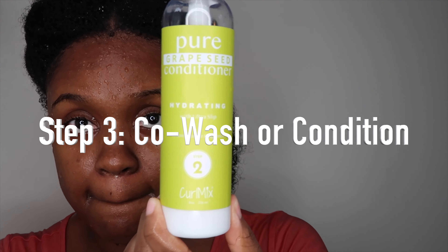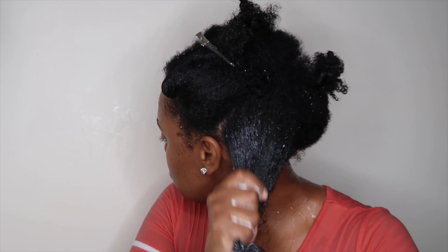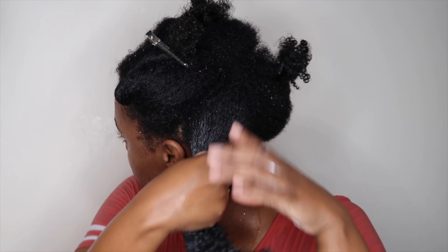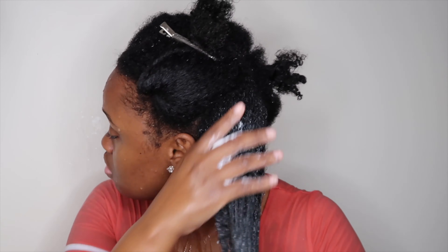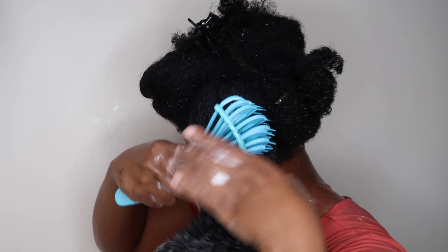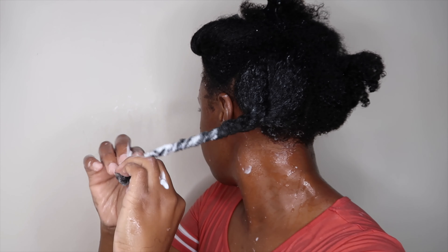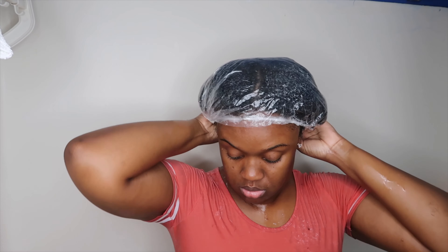We are at the third step, which is the co-wash slash conditioning step. You can either use a co-wash or a conditioner; I decided to use a conditioner because I don't really have a lot of co-washes at home. I'm applying a good amount of conditioner to each section of my hair, really working it into my strands, then detangling with a detangling brush. After detangling, I put on a shower cap and let my hair sit for about 10 minutes before rinsing out the conditioner.